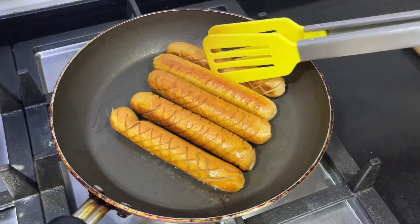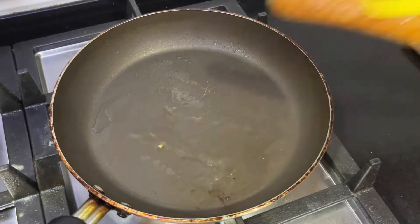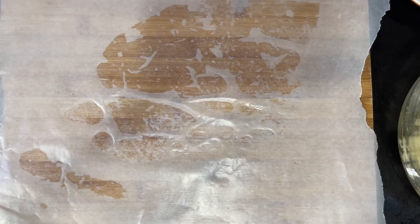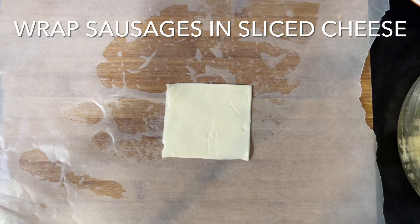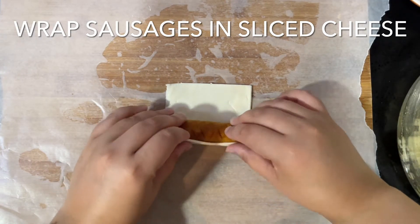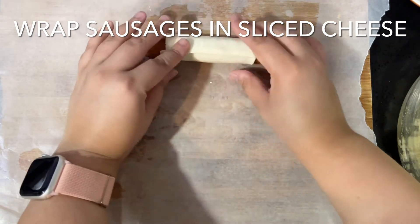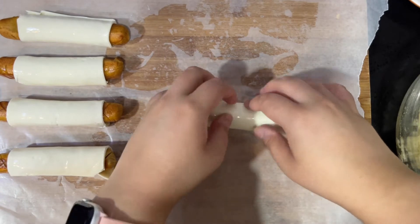Now we're just going to remove them from the oil and wrap the sausages in a slice of cheese. Do this with all of the sausages until they look like this. This is so easy — you guys have to try it today. If you have sausages, cheese, and potatoes, you're good to go.